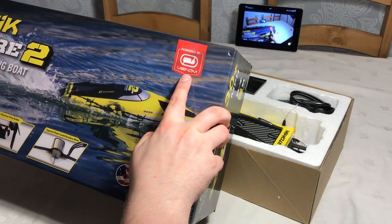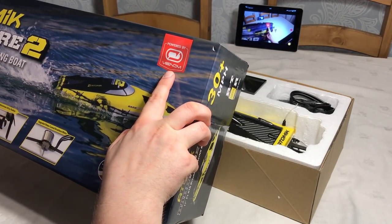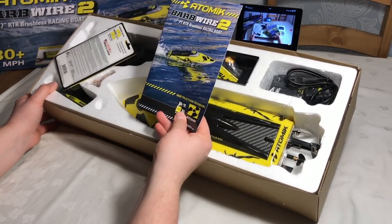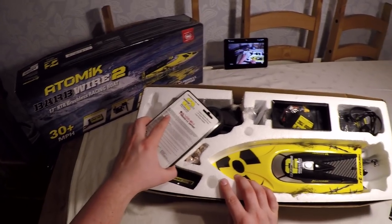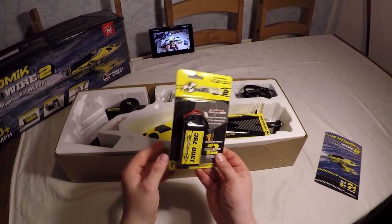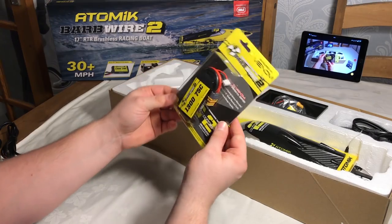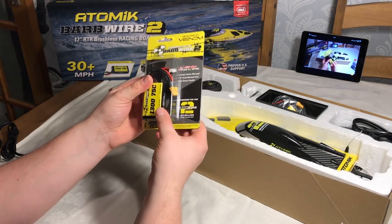I forgot to mention — this is powered by Venom, so the batteries are actually Venom powered and they're quite amazingly powerful. Inside, straight away you can see there's an instruction manual, and there's also a battery: a 1300 milliamp, 75C, 3-cell pack. That's quite powerful, and this looks like it has an XT60 connector and a JST balance connector.